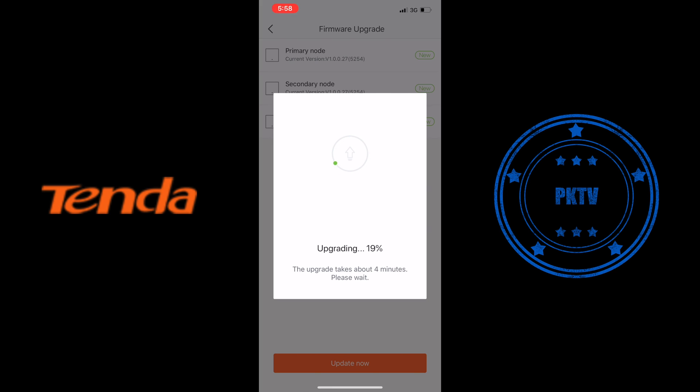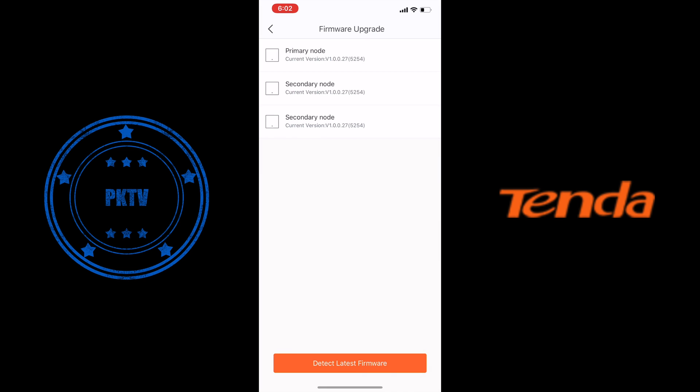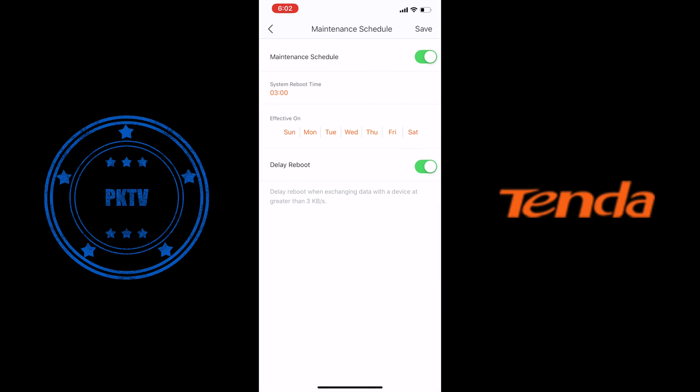I'm just going to do an upgrade, and once we've done that we'll get to the rest of the configuration. Now we've got all the access points updated and the firmware upgrade is done. Let's move on to the other configuration — that is the general setup of everything else.